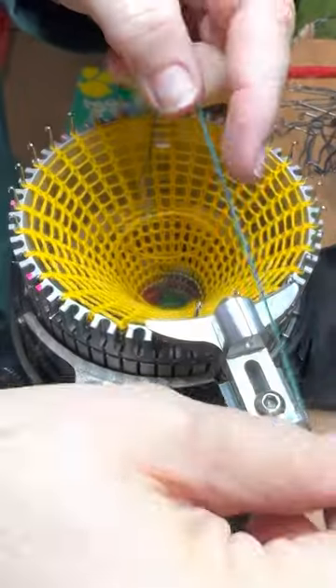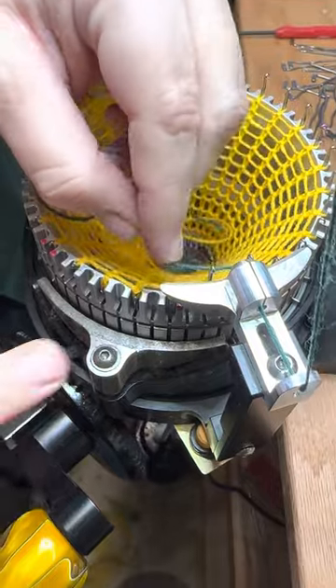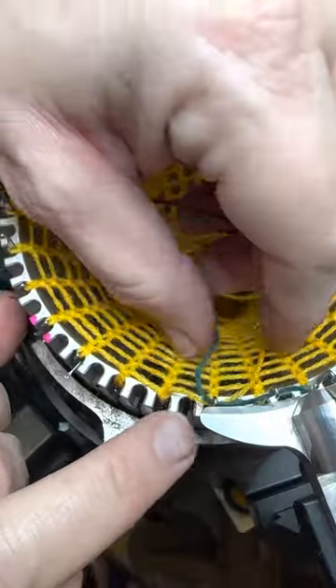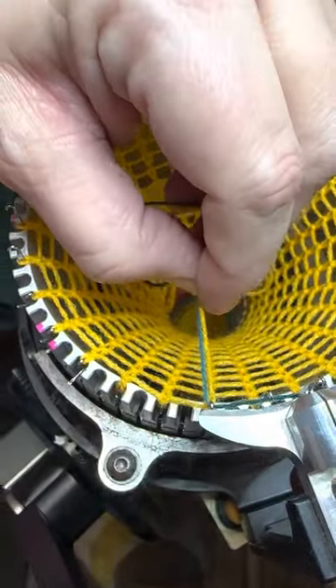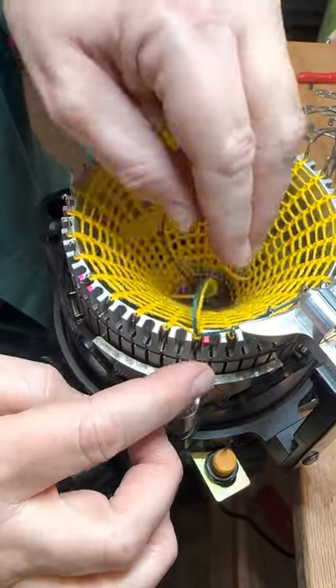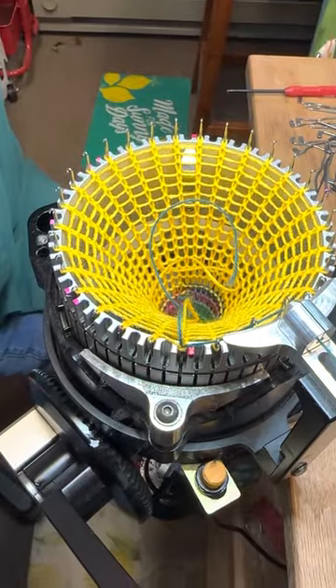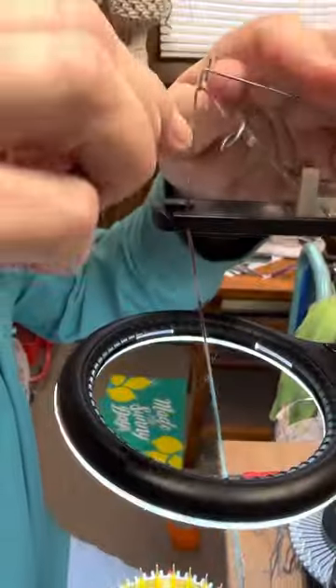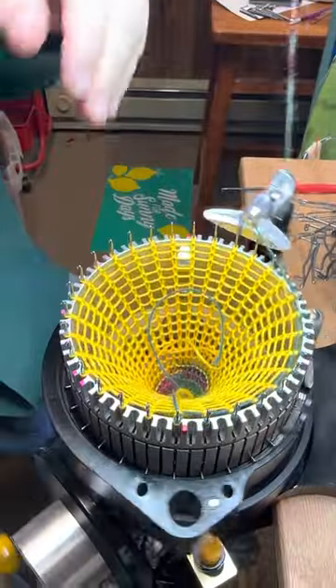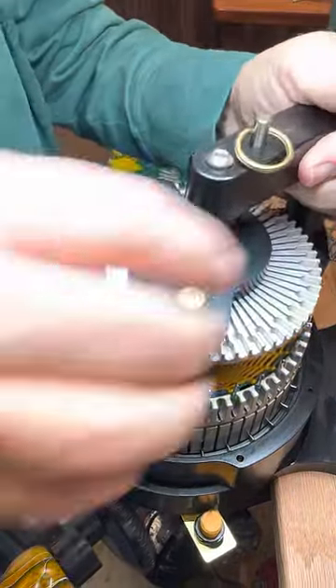I'm going to change project yarn right over here on needle number one. I want both yarns to knit right there, and I also want to keep my heel spring engaged, because that's the way I knit. When the first needle knits, I'm going to go ahead and engage the heel spring and knit three quarters of a row. Then I'm going to set the ribber down into the machine.